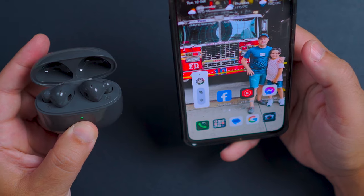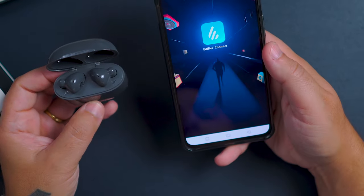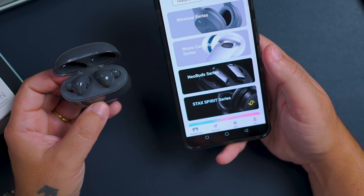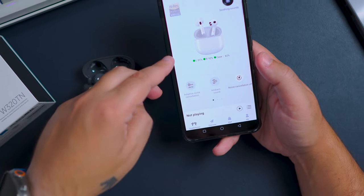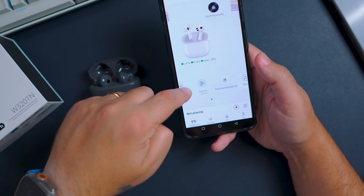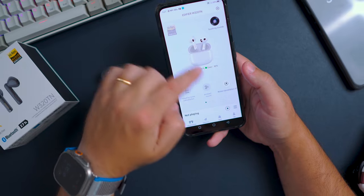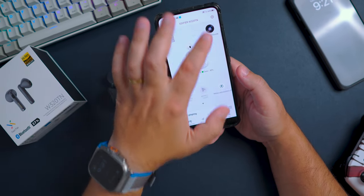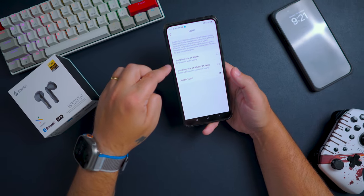Talking about the app — it's one of the best out there, providing customization options including touch control sensitivity adjustments. The app provides various equalizer presets so you can set up the sound to your preference, with options like pop, rock, and more. You can also turn ANC on and off and choose to activate gaming mode. A really good and complete app.